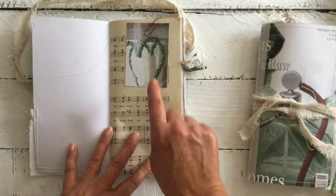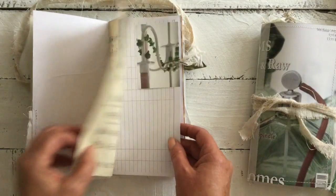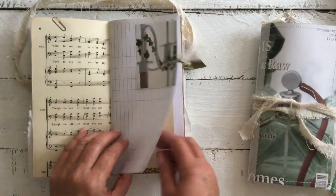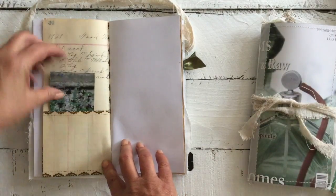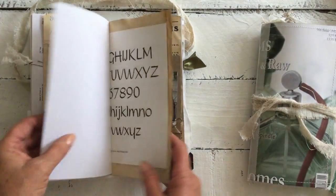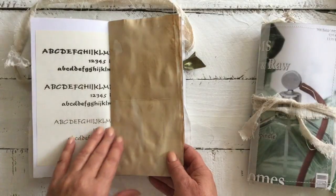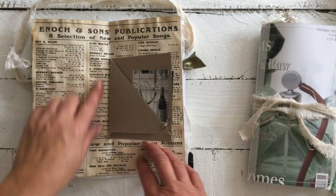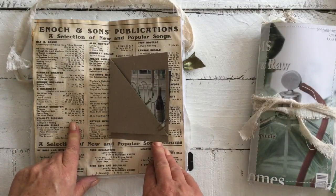We have another lovely image, some music paper, some ledger paper, and a little pocket with some washi. There's some type text out of the type text book, and we have here — on the back of a vintage music book, I think it was about the 1930s or 40s — I've just printed off the text from the back. I love the text on the back, and I've just tea dyed that.